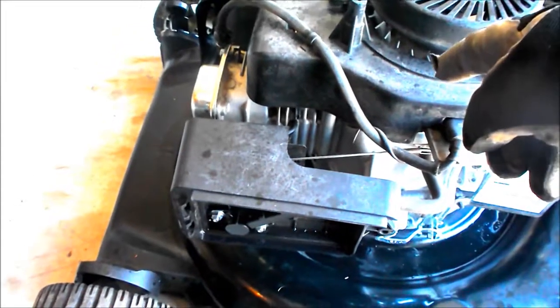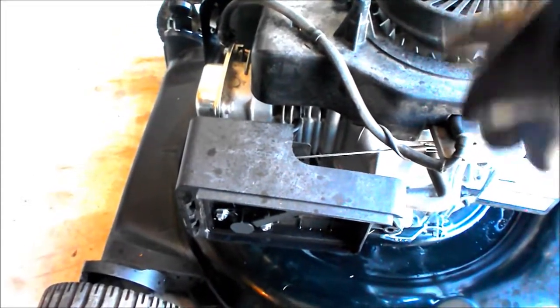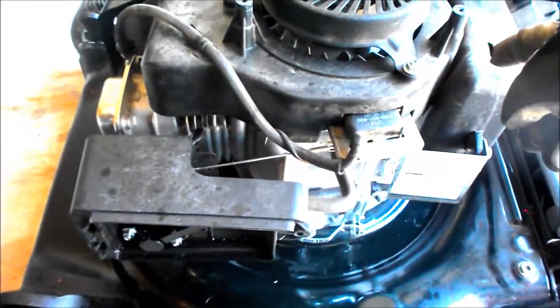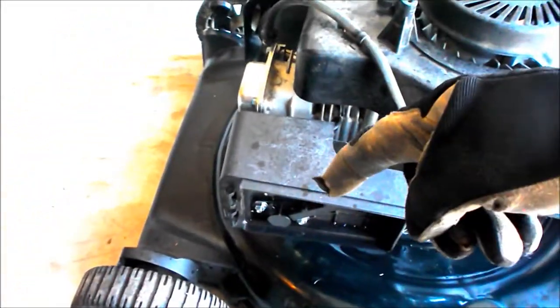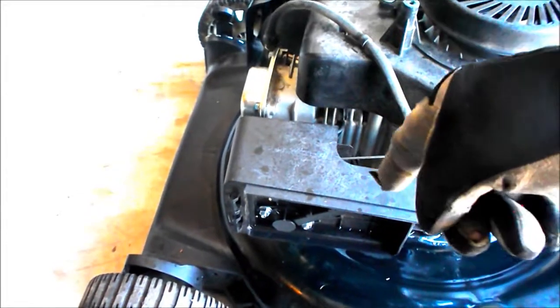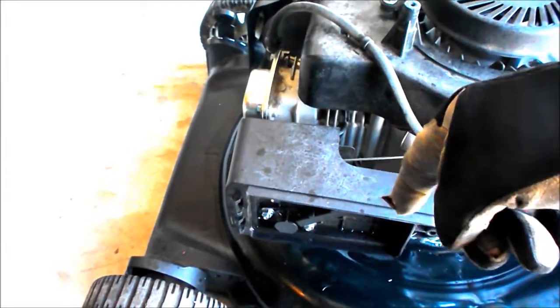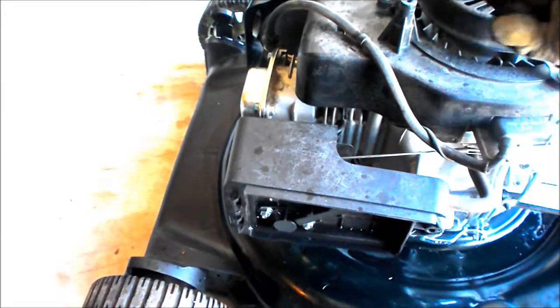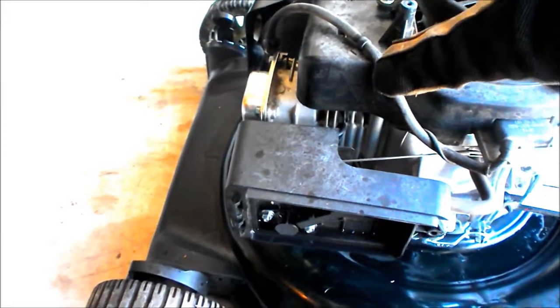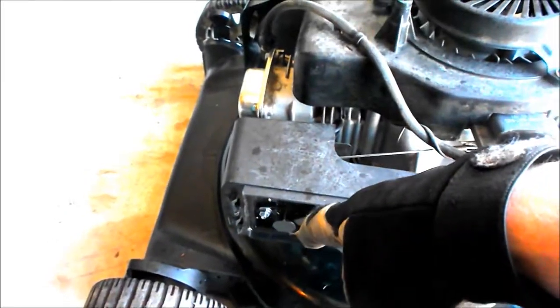Hopefully that'll fix the surging problem and it should start right off the bat, because I've been using old fuel. In the last video I put up, the few shots I put in there, I was using Sea Foam — that was what was burning out of there, all that oil. Some Sea Foam to clean out the system, so I got the surging to stop somewhat. I think if I pull those needle valves that'll work, so we'll find out, see what happens.